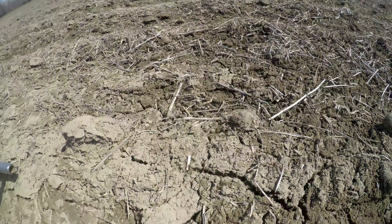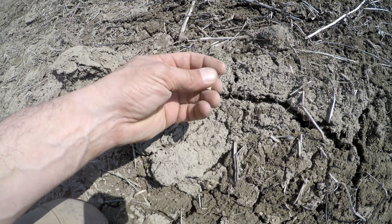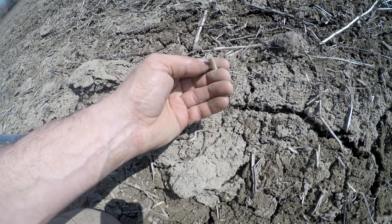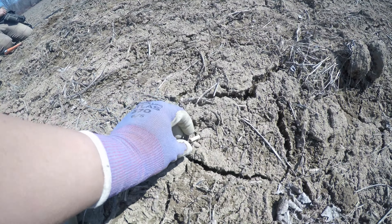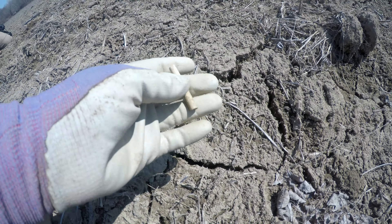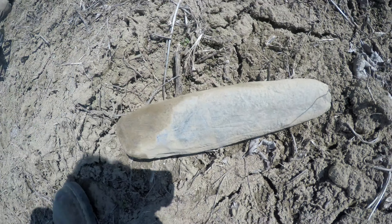I found a few little pieces of blue dishes — china stuff. A stem here. Definitely in a good spot, it's just so much iron, and there's lots of deep targets. We're going to keep working it and see if we can come up with anything else. Another clay pipe stem — and it's a long one too.